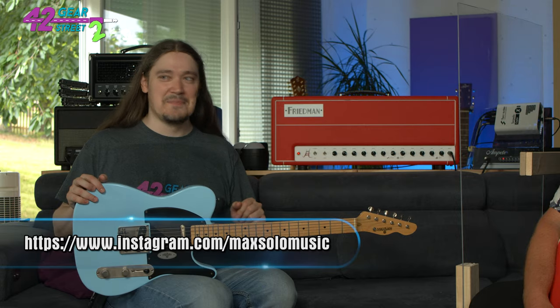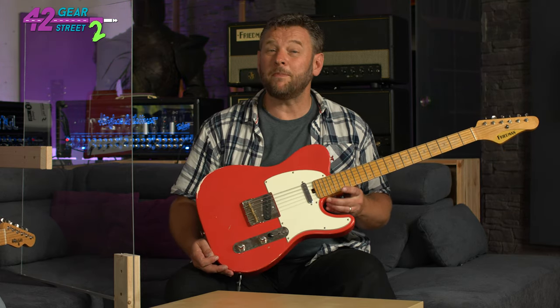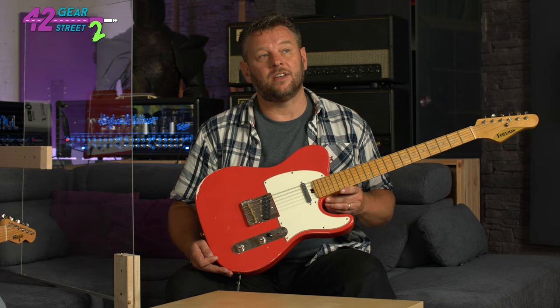I post some exclusive content there, shall I say. So yeah, you're all very welcome to join. Fantastic — do go over and check out his channel, there's lots of great stuff over there. And today we're just going to have a look at two T-style guitars.